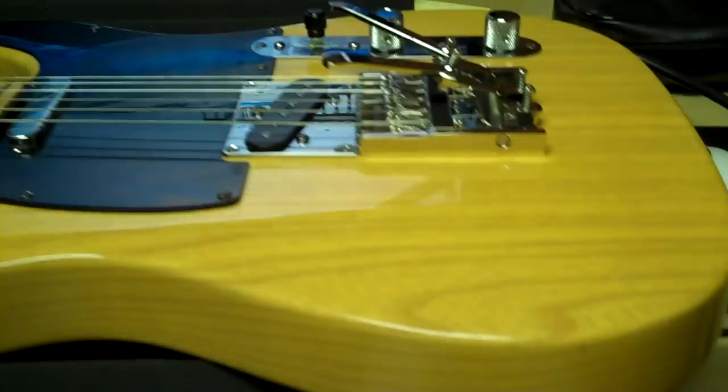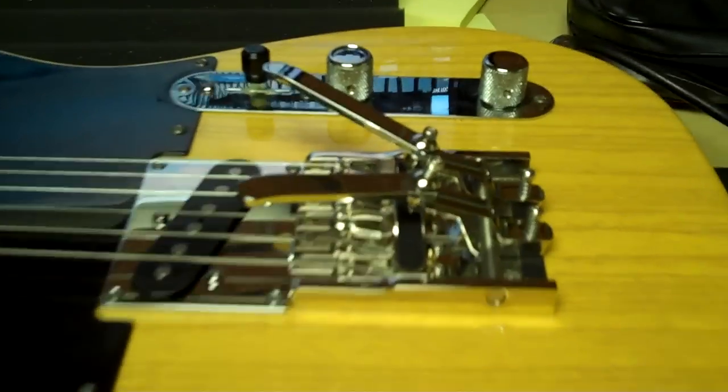Hello, Scott DiCarlo here. It's a Dusenberg multi-bender demo on a Deluxe Ash Telecaster. There it is right there. There's the guitar.